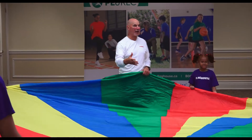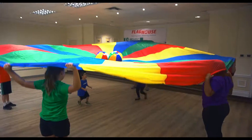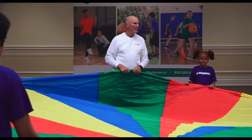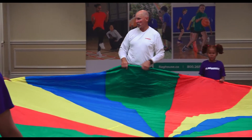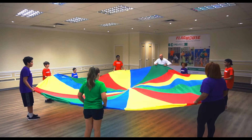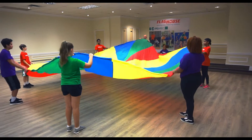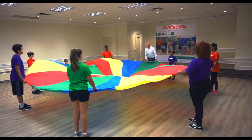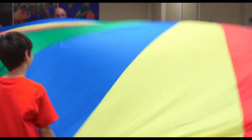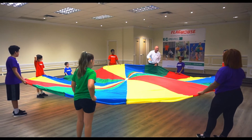Okay, today we have our parachute out — this is our 12-foot parachute. What we're going to be doing with our parachute are things that we can add on top of it, things we can have fun with while doing our exercises. So basically our exercises are: shake and stop, or we could do waves — slow ones — or we could do an umbrella, go up, wave to our friends. But those are our basic skills; we did a lot of those on the last episode. This time we're gonna add things on top of the parachute.